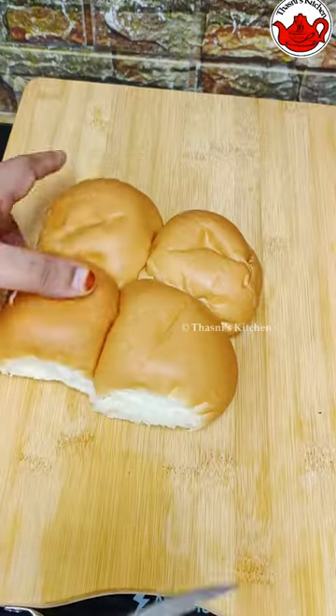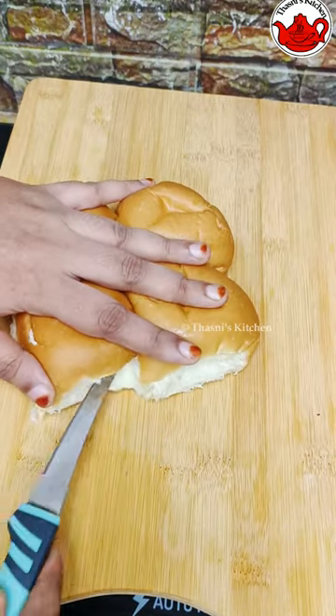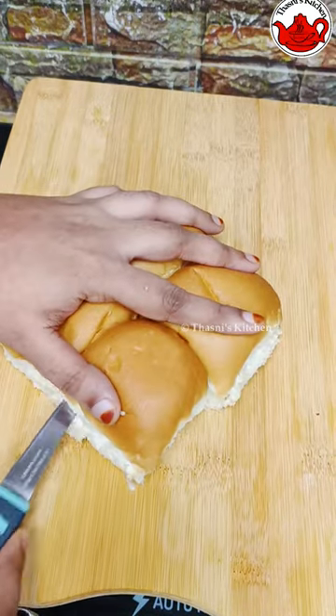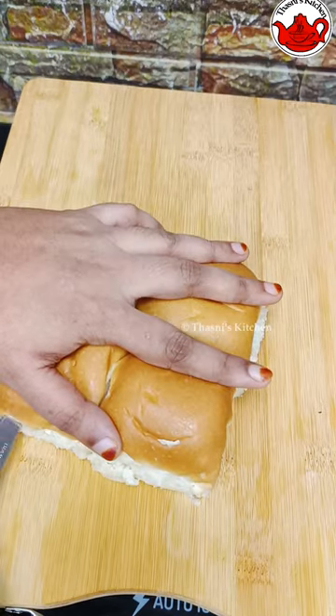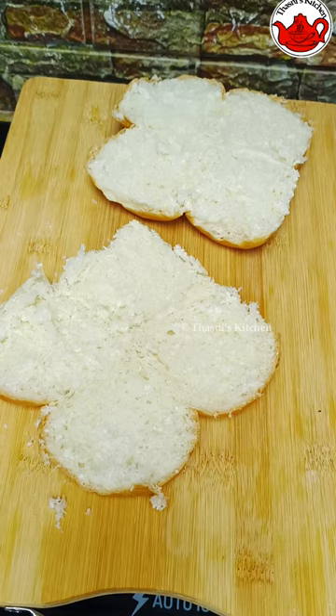I am using fried chicken and fish for this recipe. I am using chicken and fish. I am using chicken and fish — I am using this video.